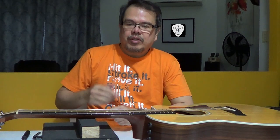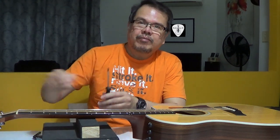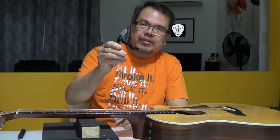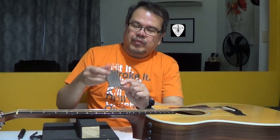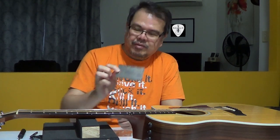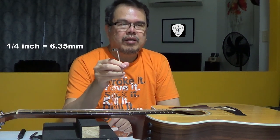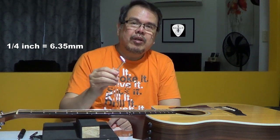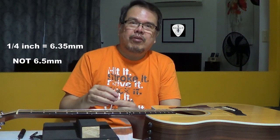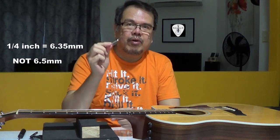The tools we'll be using for this process: first, a screwdriver to remove the truss rod cover; then a capo to check if the neck is straight; then the guitar string action gauge to measure the string action; and of course the Taylor truss rod wrench. This one is 1/4 inch, equivalent to 6.35 millimeters. Do not purchase one that is 6.5 millimeters because it doesn't fit — it's a little bit bigger than the nut of the Taylor. So make sure it is 6.35 millimeters or 1/4 inch.